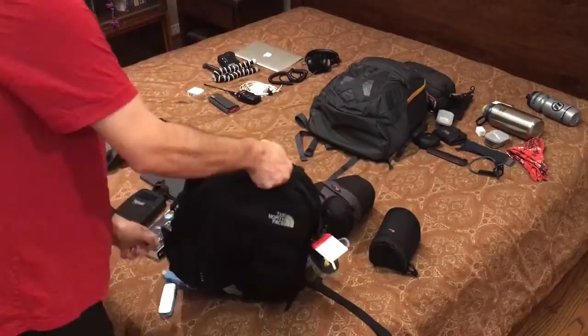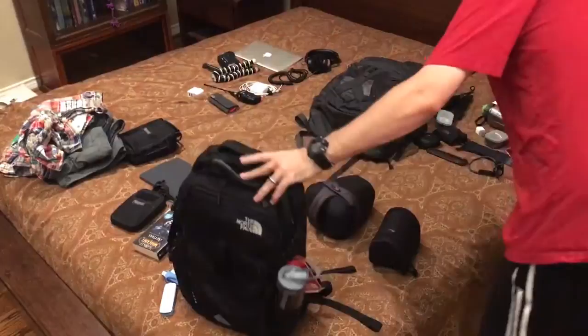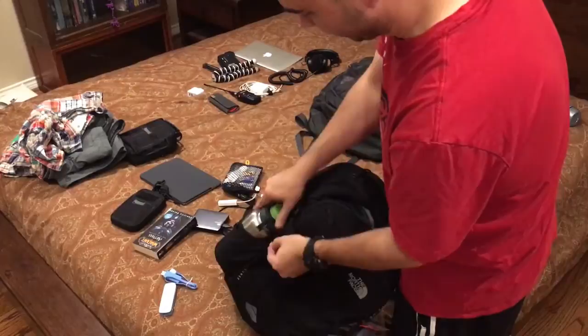On the sides, we've got pouches for water. I don't think a Nalgene will fit, but this is a 40-ounce Clean Canteen and it barely fits in there when I've got a bunch of gear pushing against it. It's a little easier now without all the gear.